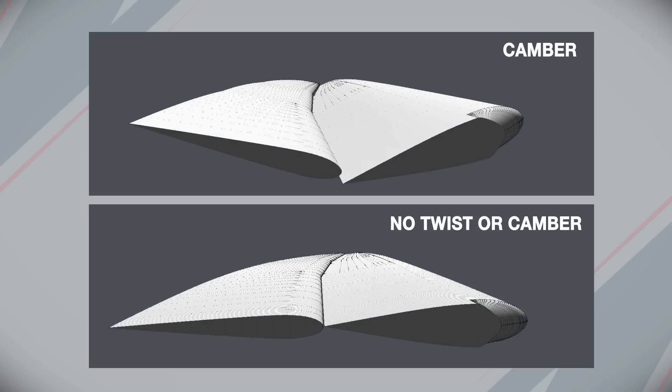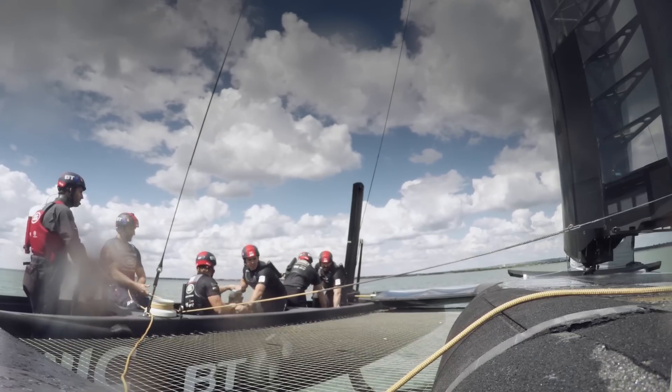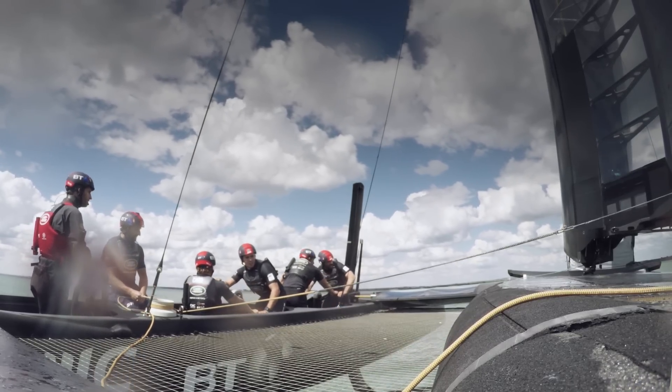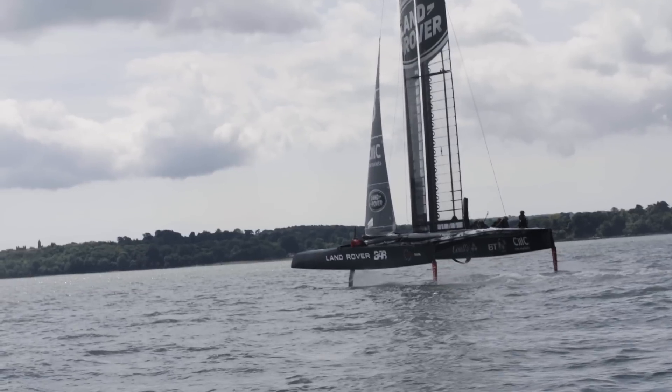Our three main controls are: camber, which is the two sections moving against each other; twist, which means we can manipulate the shape of the wing as we go up as the height increases; and then there's the wing sheet, which is the same as a main sheet on a normal boat or a traveller on a normal boat, and that just moves the angle of attack of the whole structure against the wind.